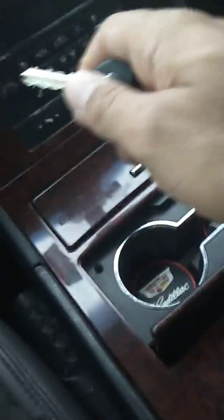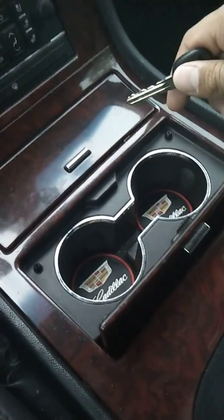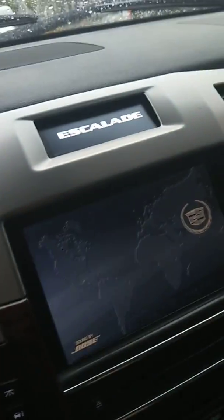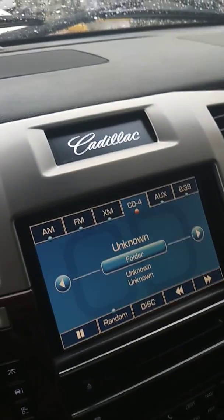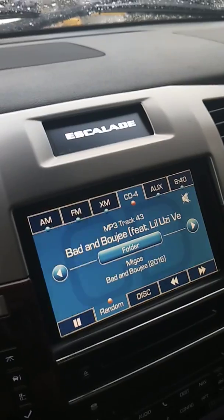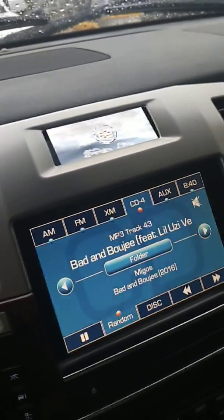It's been a couple years since I posted a video on the Escalade, so just a quick update. You can check my YouTube channel to see everything I've done in more detail. The main thing I get questions about is my clock replacement — this is a Samsung Galaxy J5, just a basic cell phone. It costs less than $100 and it's just wired in under the dash. I use it primarily just for navigation; it looks kind of cool and it's better than that useless analog clock.